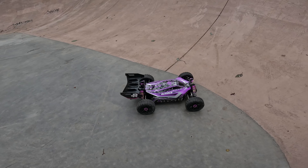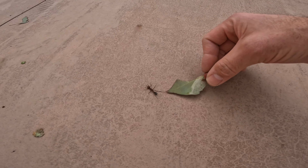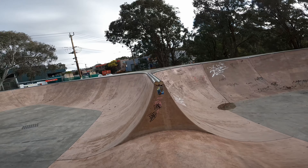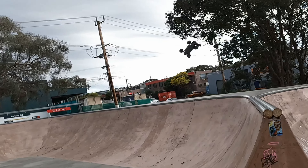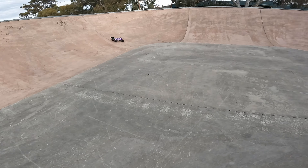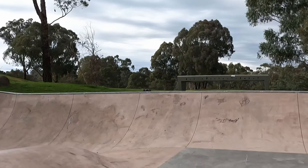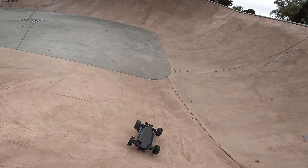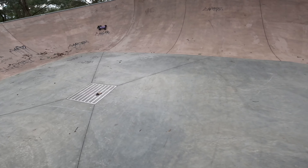Mr. Bull Ant, you're stuck in here. Let's see if I can help you out. Come on. Hey, we got it out! This is hilarious, but this is fun.